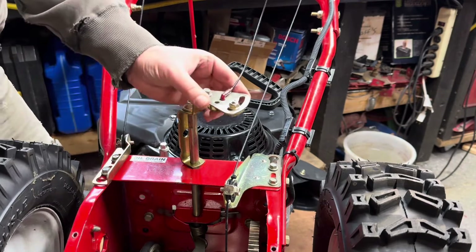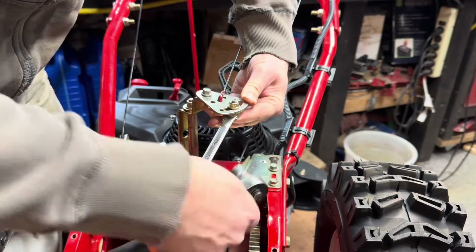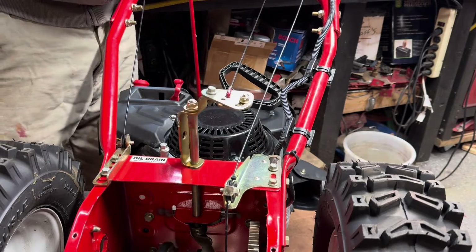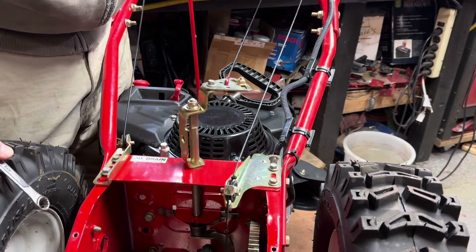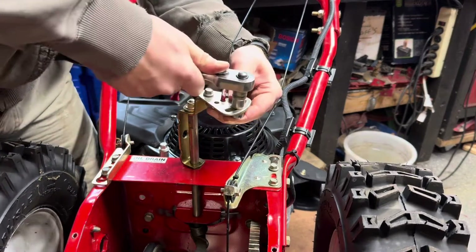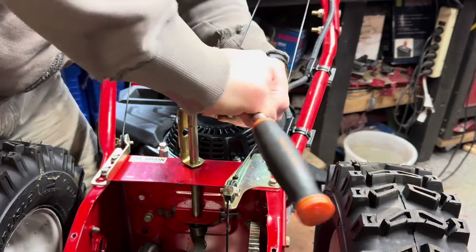I need to get a little bit of pressure on there, so I'm going to move this over slightly and just tighten that down with a little bit of tension on it. I'll loosen it again and go over a little bit further, then tighten that back down.